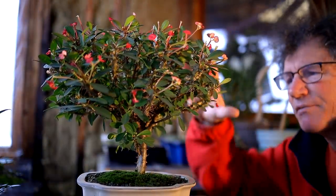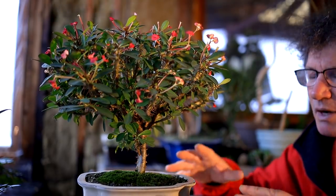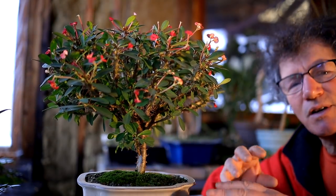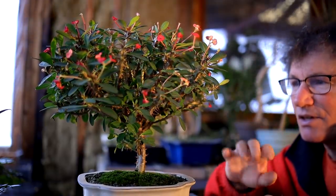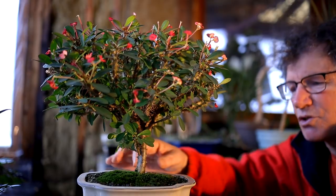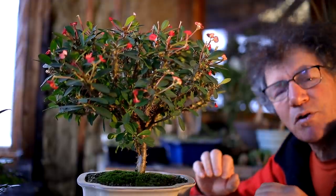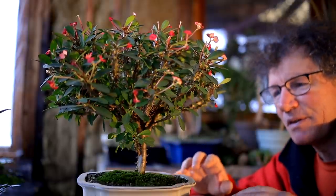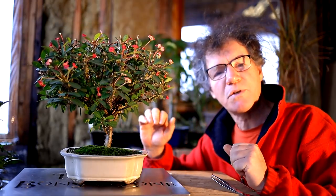Before I begin the pruning I have to imagine what style I want the tree to be in its final form. Right now it's got a trunk and then it comes up right into more and more branching, sort of like you would see on a deciduous tree. I like that style — I think it shows off the flowers and has a nice crown. The problem right now is that the trunk is very skinny compared to the width of the canopy, so once I prune it back it'll be in proportion and look more like a grand old tree. I think I'll keep this form to the tree.